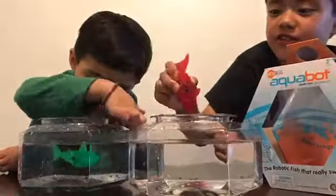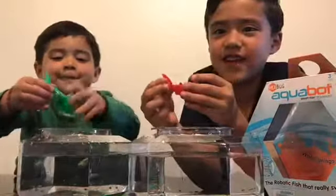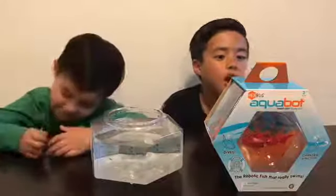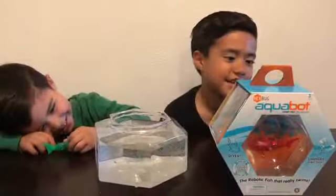So that's how we show you the video. We're done. See you guys next time. Bye, bye. We're unboxing Hexbug Aquabot. Hexbug Aquabot. Hexbug.